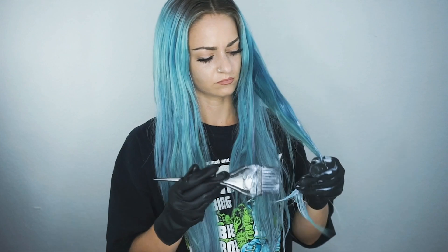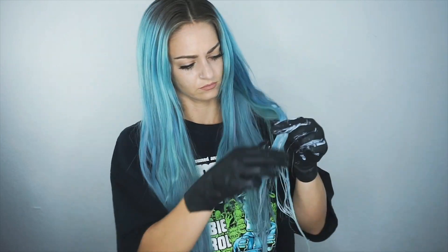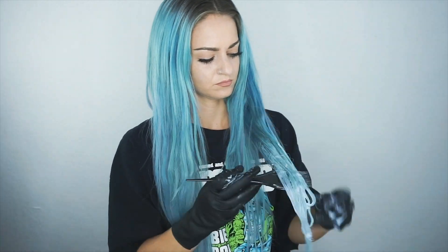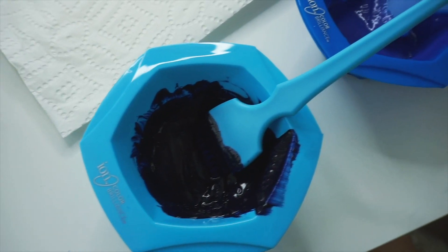I always wear gloves because it definitely can dry your skin out. To start, you're just going to put some on the ends of your hair and use the gloves to rub it into the hair and blend it up. You want to make sure that every strand is soaked.